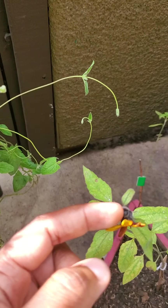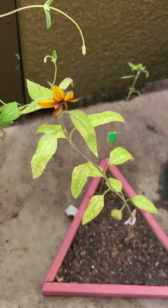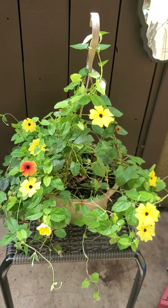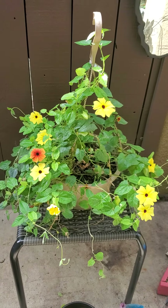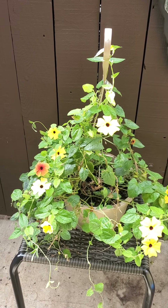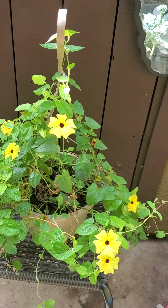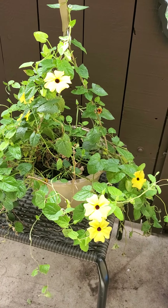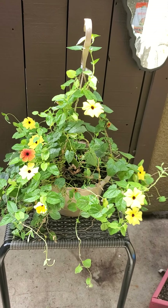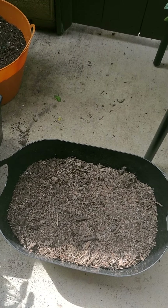I thought it was going to be purple because of how it looks at the top, but it's this beautiful sunny color. And look at Diva — she got a new seat and she's getting bushier. She had powdery mildew, and I feel like I'm getting a good hold of it now. I cut a lot of it out and I've been spraying her with neem oil often. I feel like she's doing a little better — patience and time.